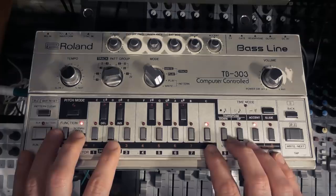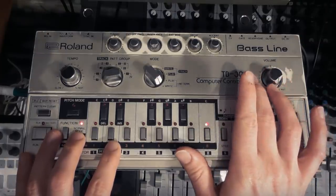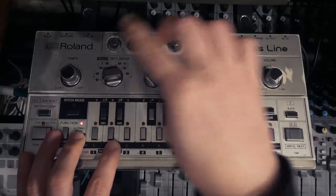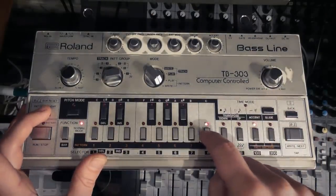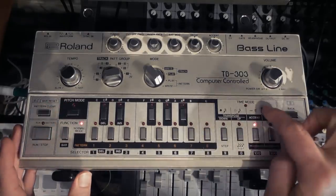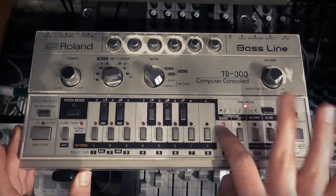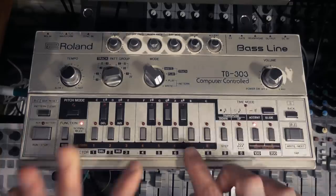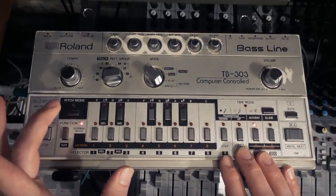So the next thing we're going to do is the second riff from Da Funk, which is done on a Roland TB-303 bassline. So I'm going to put it on pattern group one. I've got it on pattern write mode. I hit pattern clear and then I'm going to press number eight — that's going to clear pattern number eight. It's gone. So then I'm going to go to time mode and I'm just going to put in 16 steps.